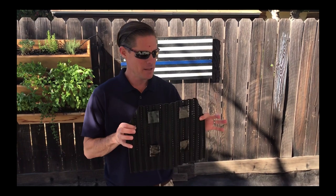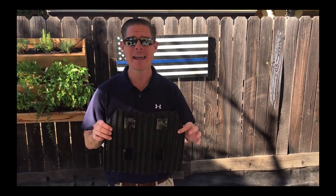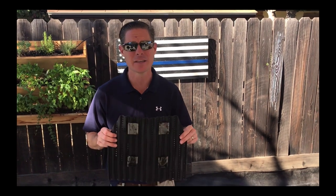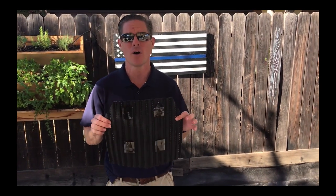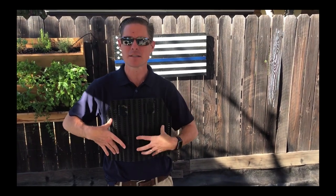I am holding in my hand my tack vent and if you'll remember, last week I unboxed this sucker and today I'm going to show you how easy it is to attach it to your body armor. Eventually it's going to sit about like that on your chest, except there will be things that will stop you from getting shot right in front of you. So why don't you follow me along over here.